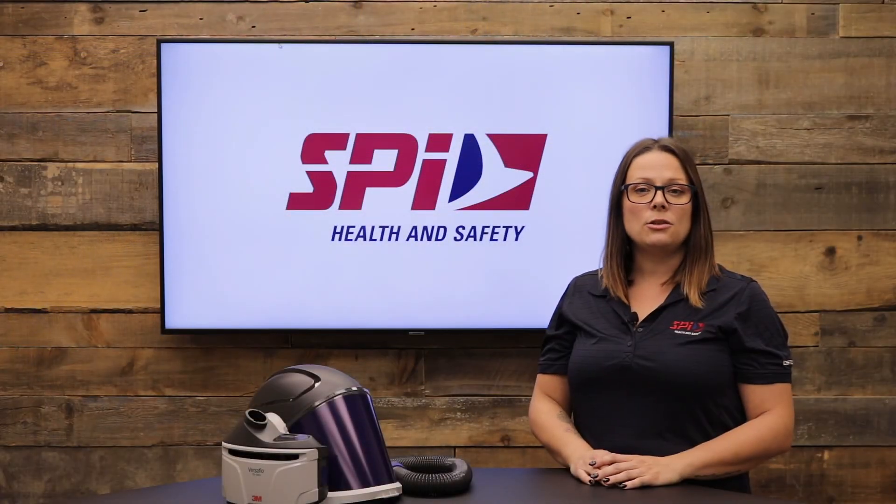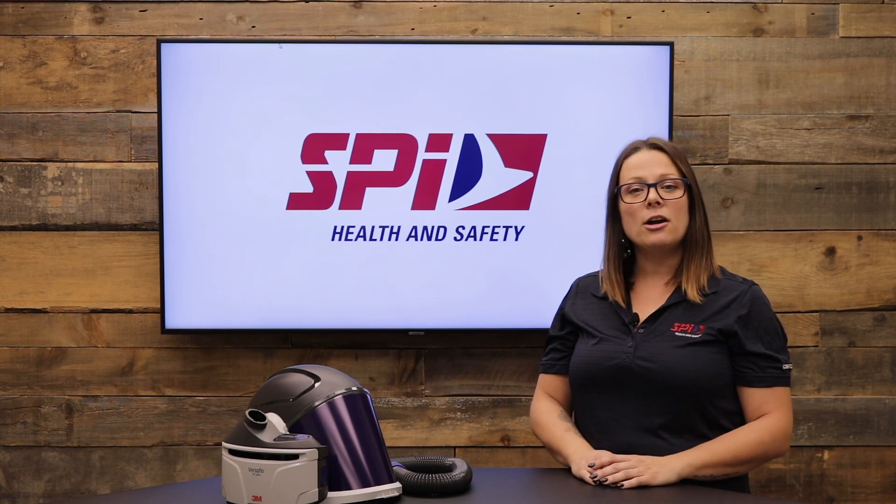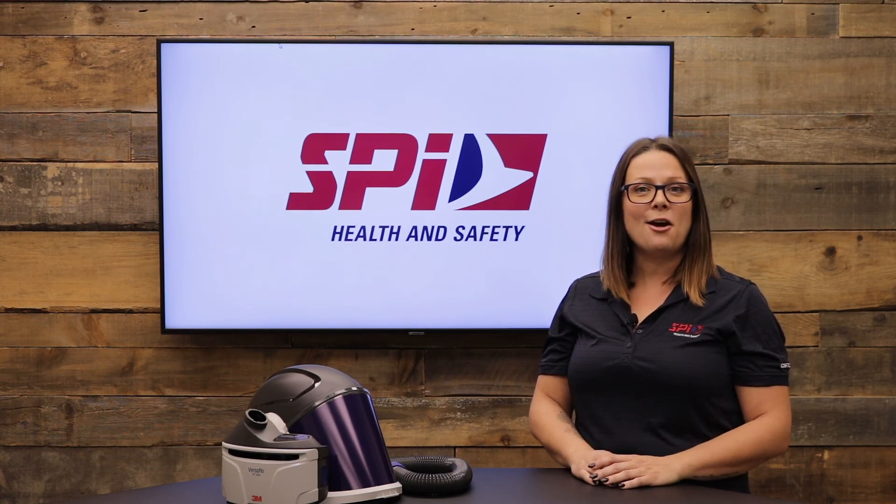You can purchase the 3M Versaflow PAPR TR300 Plus system by contacting our customer relations centre or by visiting our website.